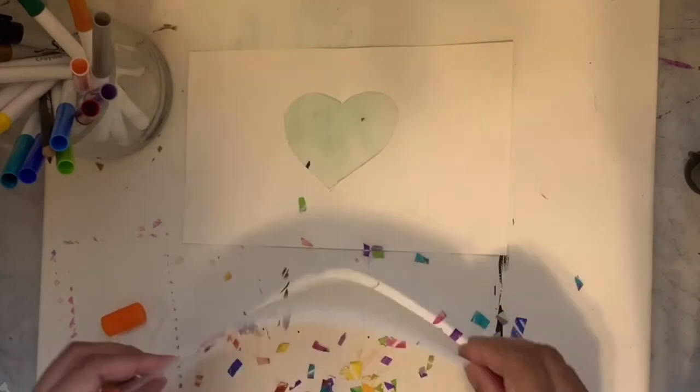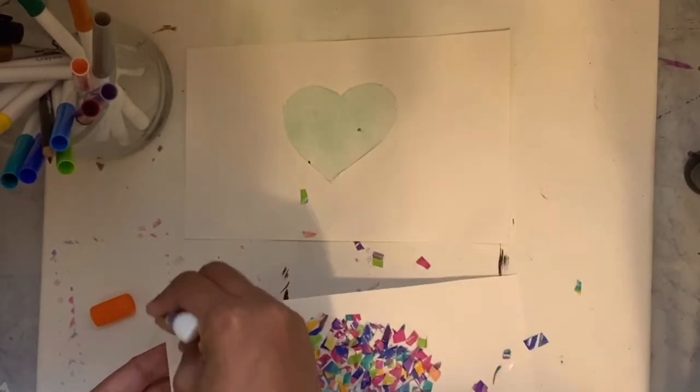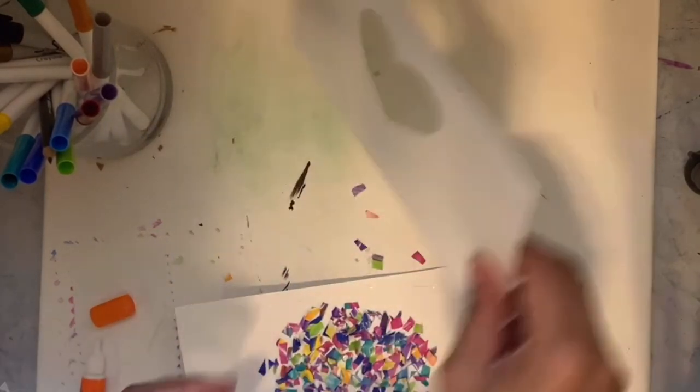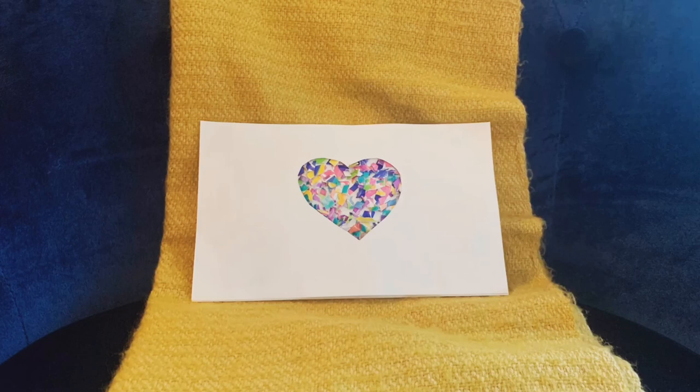This is a pretty messy project, so make sure you clean up really nicely when you're done. Then put some glue along the edges and put the heart shape on top, and there you have it — our confetti art is finished!